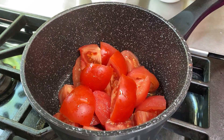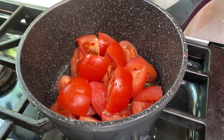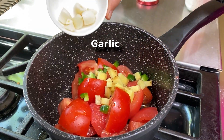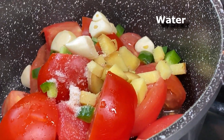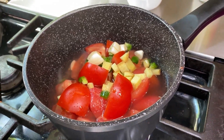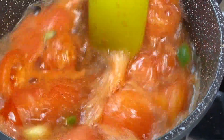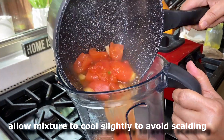In a saucepan on medium heat, we're going to add five large tomatoes. And to that, we're going to add green chilies to taste, one inch piece of ginger chopped, three large garlic cloves, a little bit of salt, and one cup of water. Now we're going to allow this to come to a boil and cook till the tomatoes soften. Now we're going to turn off the flame and transfer it and blend it.